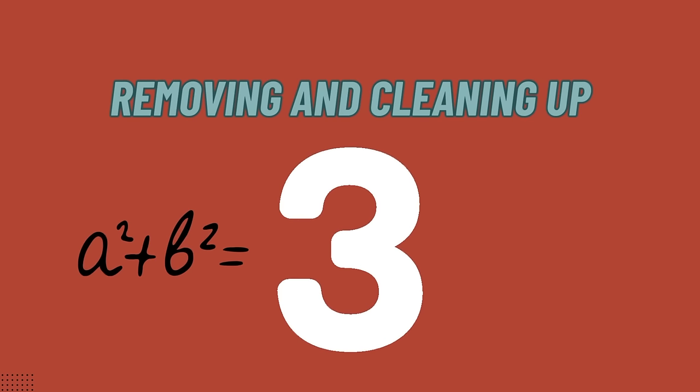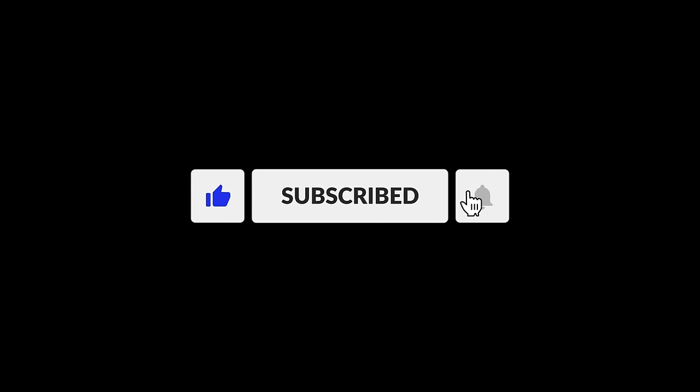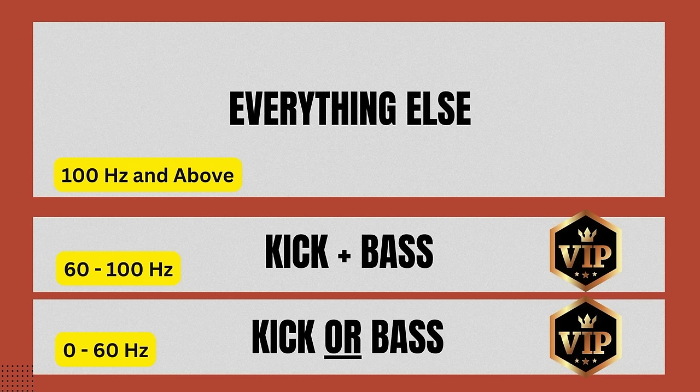Part three in this equation is about removing and cleaning. A big part of keeping the low-end tight and fat is about removing the right parts from the low-end — not only from the kick and the bass but from everything else too, because remember everything in a mix is connected; everything affects everything. So nothing else is allowed to go into the VIP region, which is all frequencies below 100 Hz. And I also only allow one element to go below 60 Hz — I always choose either the kick or the bass. One of them is allowed in there; the other gets filtered out below 60 Hz.